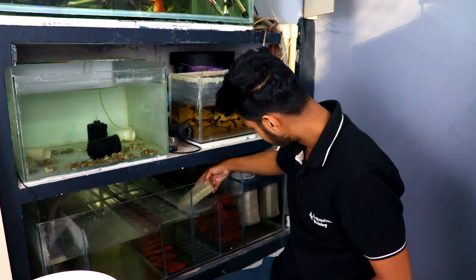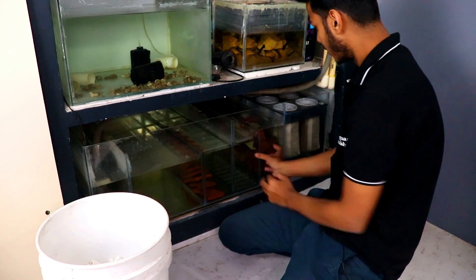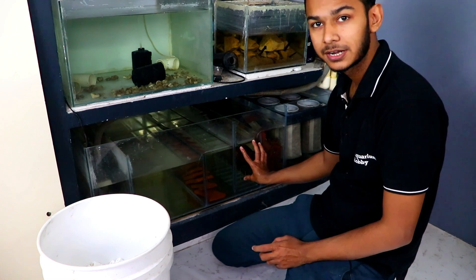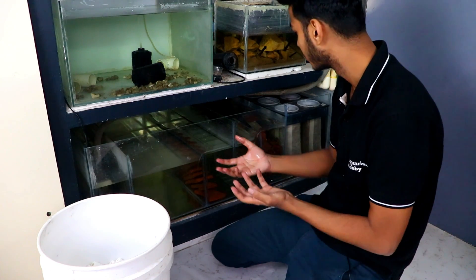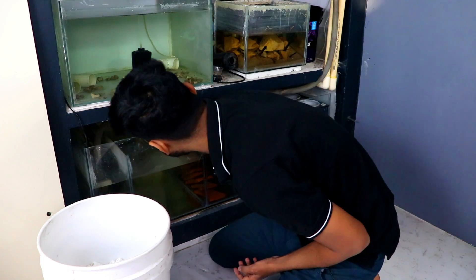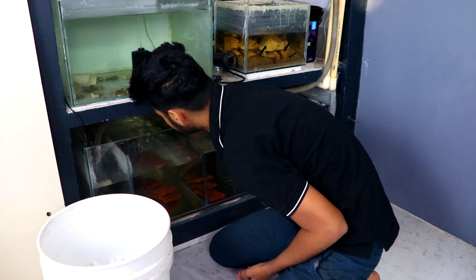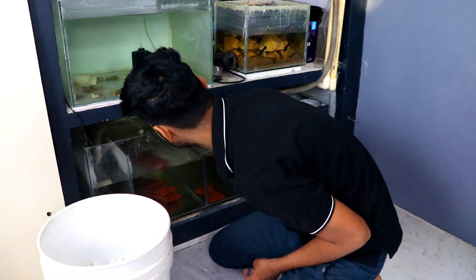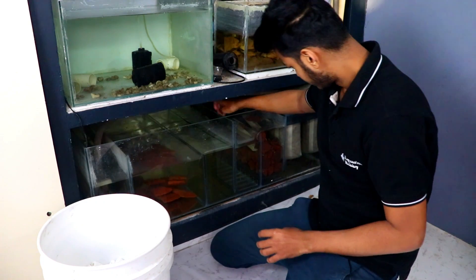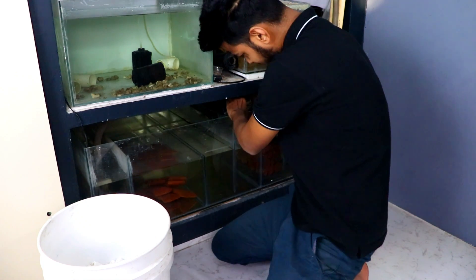We remove the biological media and put it in the other section. We will keep our third section for media where water flows from above to below. We will keep light biological media like bio balls or plastic media — K1 or K3 media — in that section since they can float. The ceramic ring will go in the next section, along with our scrubber in the last section.